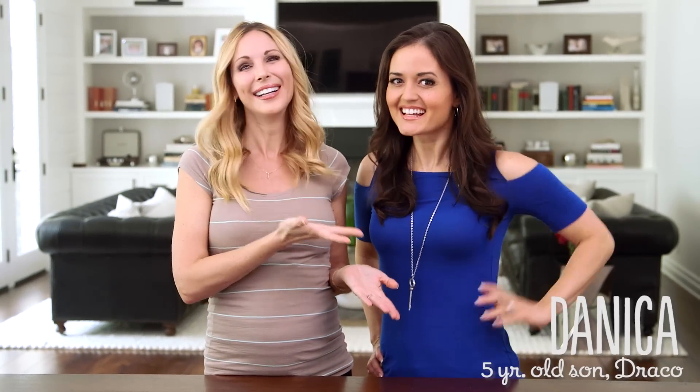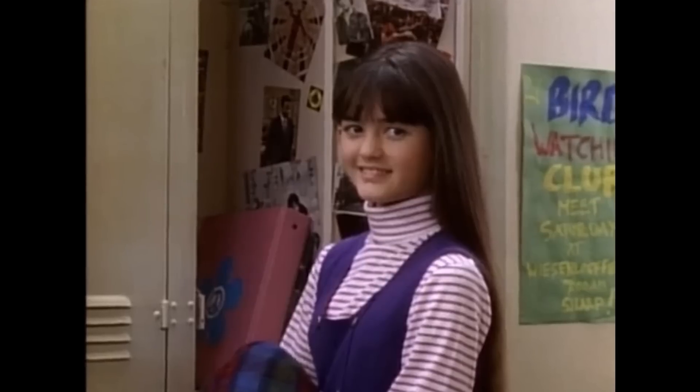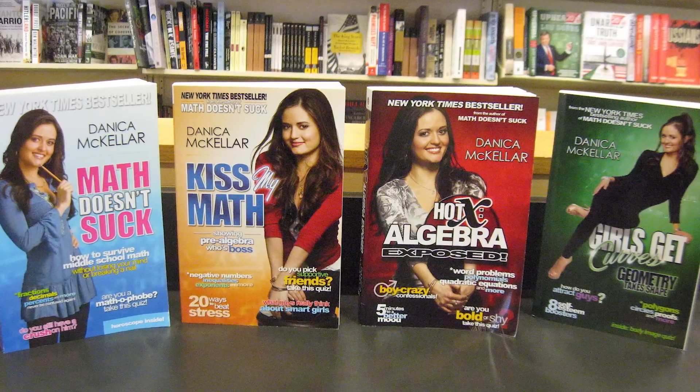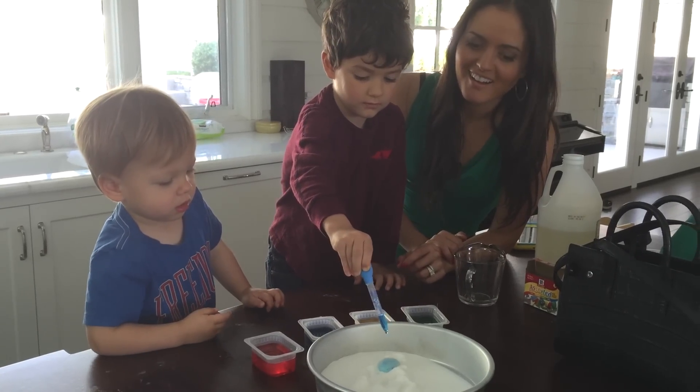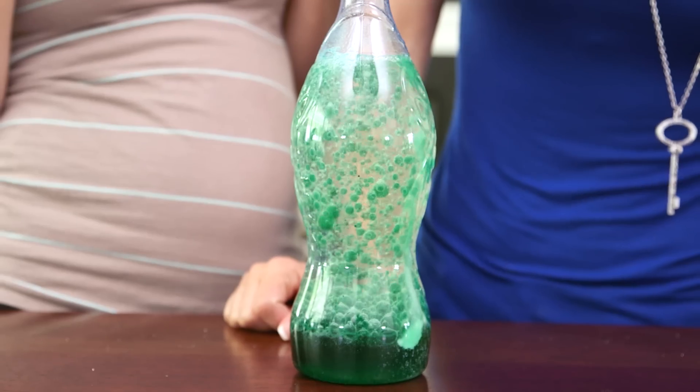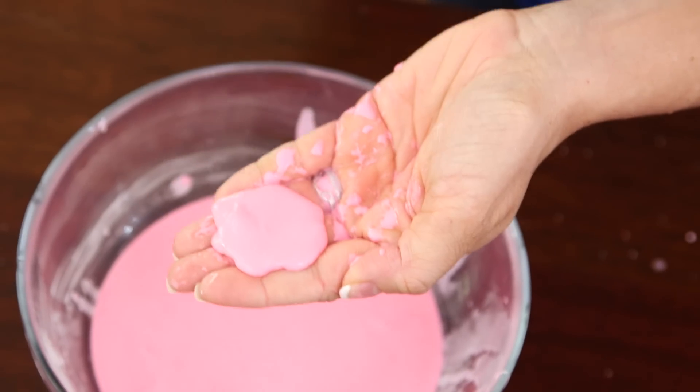Hi guys! Today I have a special guest with me, Danica McKellar. You might recognize her from The Wonder Years or Dancing with the Stars. She's also the New York Times best-selling author of educational books like Kiss My Math. When we have play dates, Danica always does really easy and fun science experiments that the boys love. So today she's gonna show us three amazing ones that you can do at home with your kids.